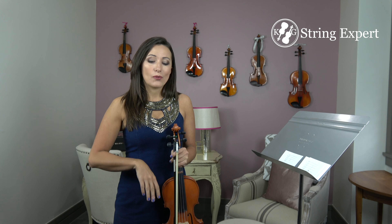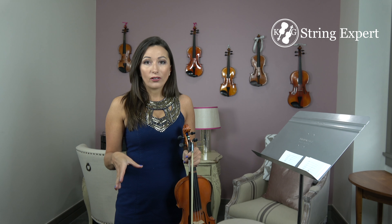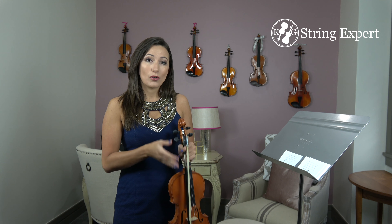Start out slow — I recommend doing one string at a time. Learn all the notes for the A string, the D string, the E string — it doesn't matter which you start, just pick one. Then slowly add on. Once you feel like you have one string learned, take two strings and put them together and work on the flashcards for those two strings.